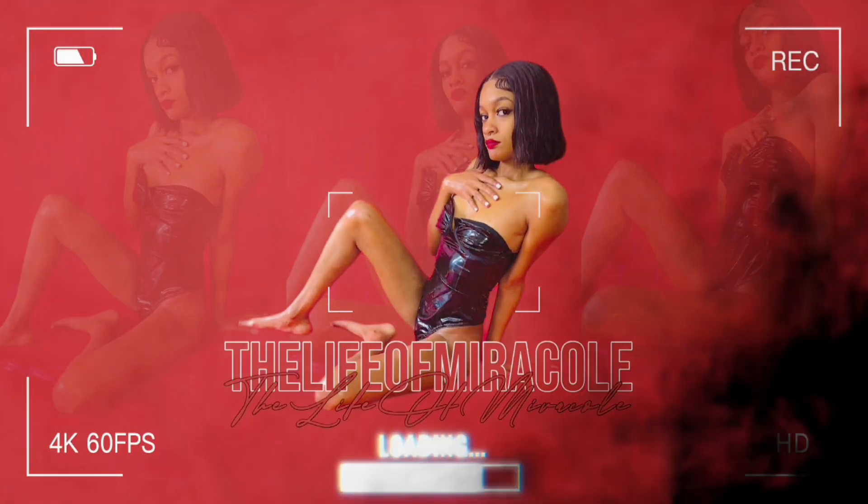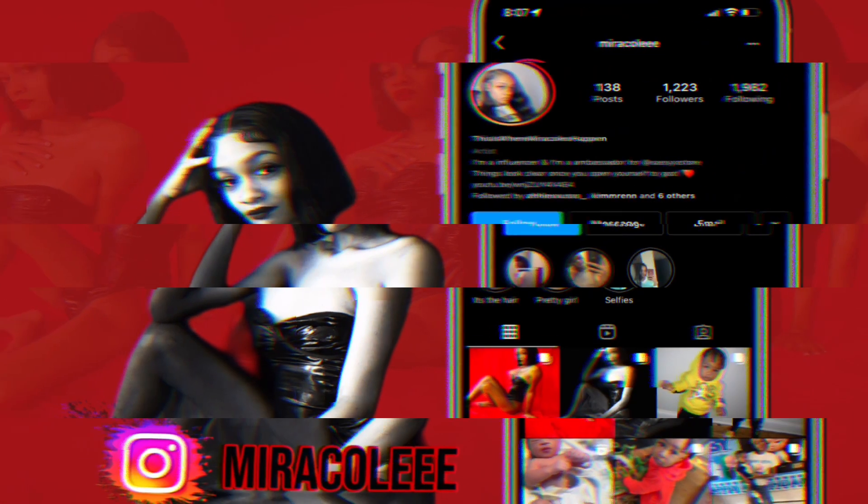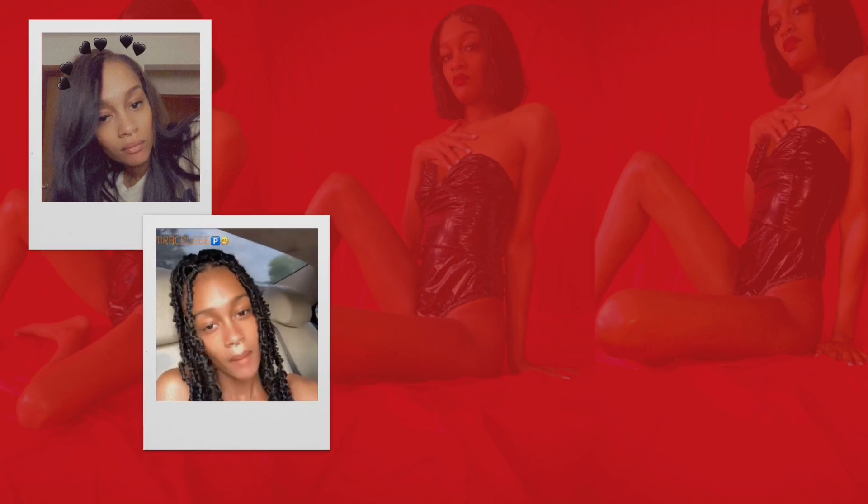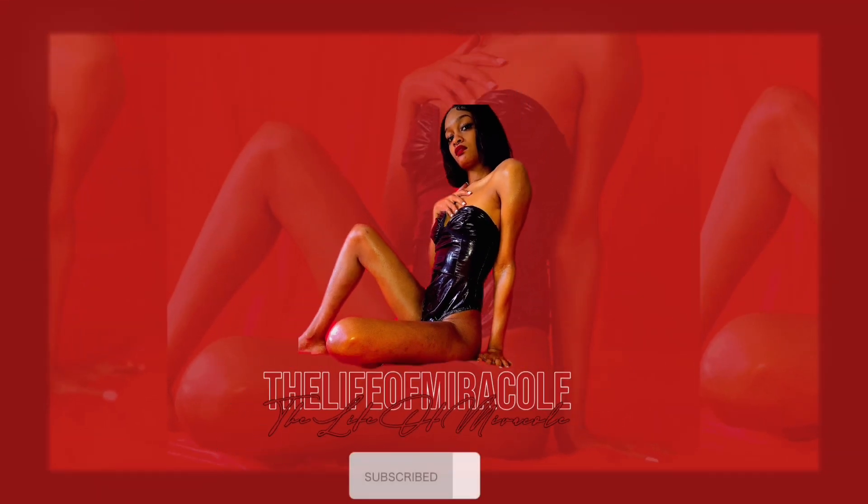It's me Miracle back with another video, and in today's video we're gonna be doing a Shein haul! I haven't been showing my face on here as much but I'm gonna get back into it. I hope you guys love these pieces — we're gonna start with accessories first, so let's get into the video.